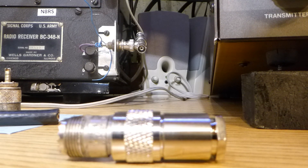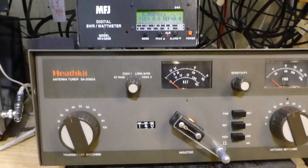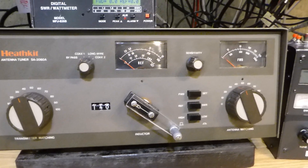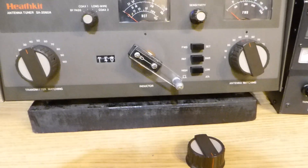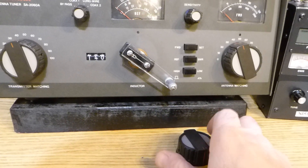Hi everybody, this is Bob. I've been using the SA2060A antenna tuner here for the last couple of days. I got it all finished, back together and in the operating area, and I discovered a little bit of a problem, at least for me.